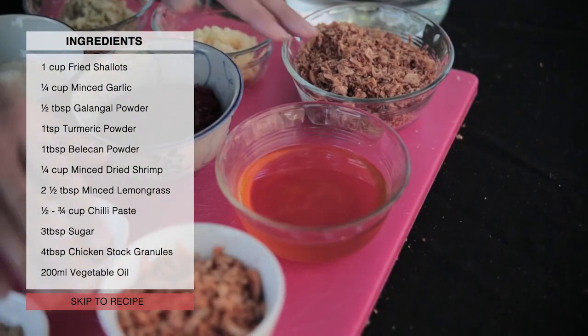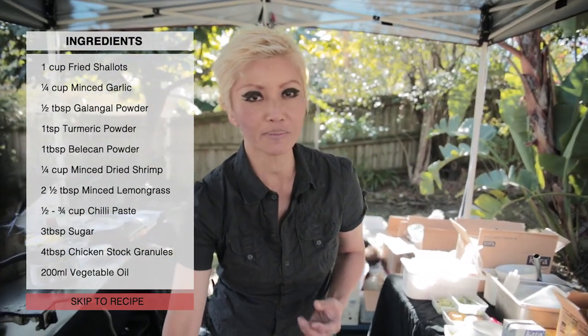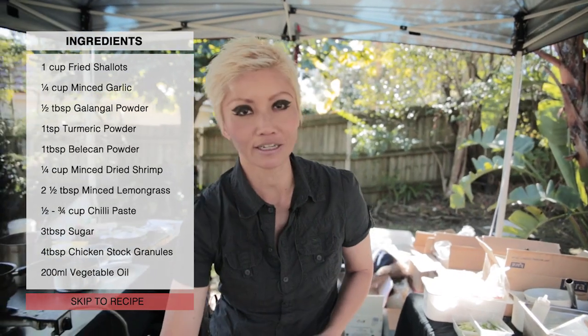Some dried shrimp — this is something you're going to have to find at your Asian grocery store. I get the cheapest variety; they come in different sizes and different price ranges.